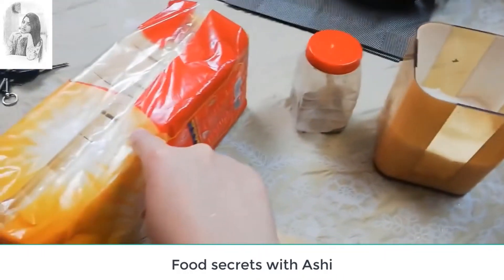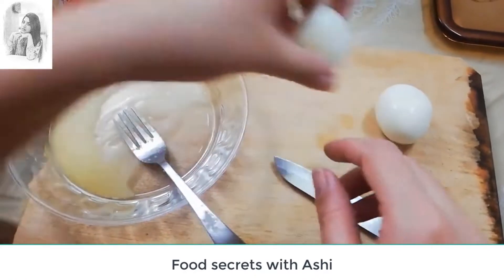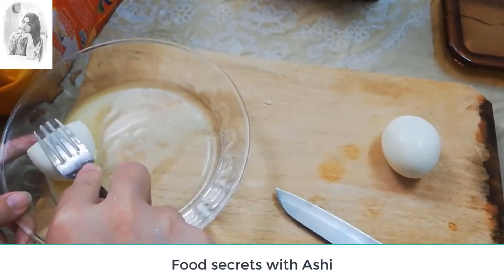Kali Mij bread. Now we add the bread. Now we add the eggs to the mash.